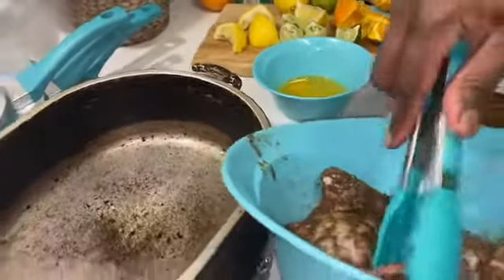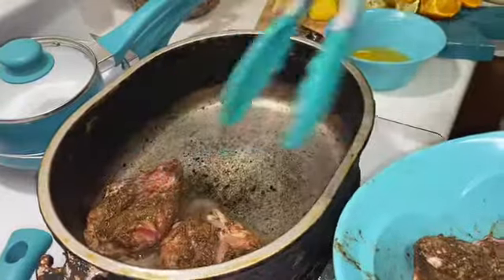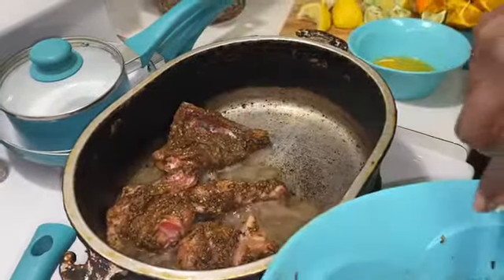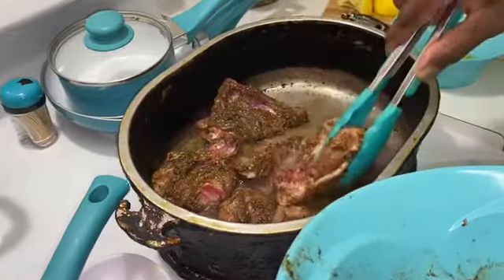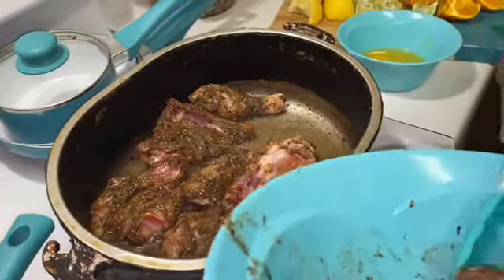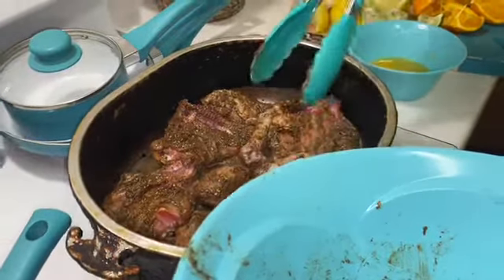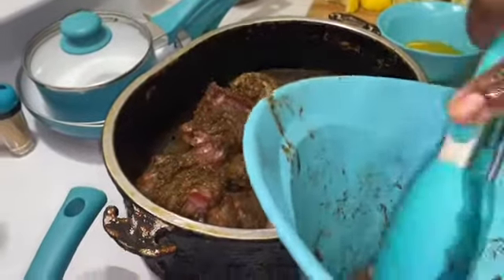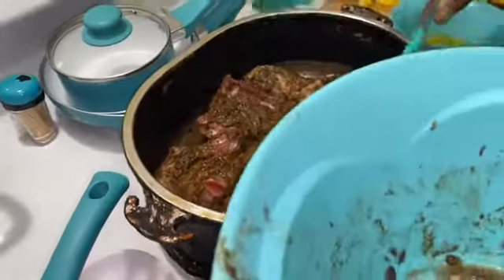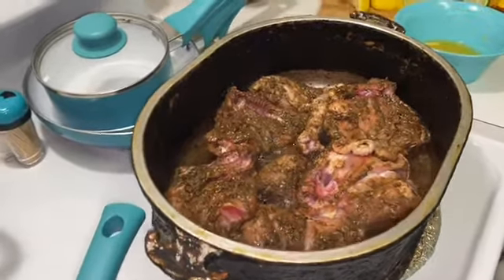We're going to begin searing the chicken. I already had the oil heating, and I put so much because I knew I had a lot of pieces of chicken and I didn't want it to be sticking. I only want it to get a little crusty — we're not trying to cook it here.